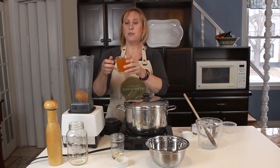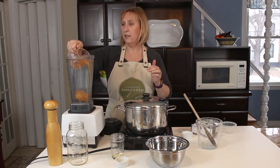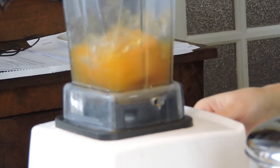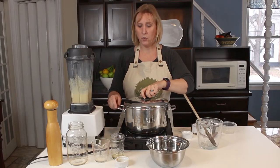I love my Vitamix, so I'm going to use that. I have my 1 cup of broth that I'm going to add to the blender, and then I'm just going to process it until it's smooth and creamy. Then I'm going to set that aside until we're ready to add it to our soup.